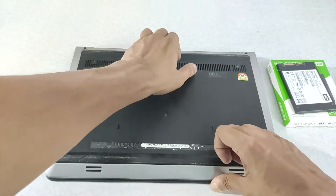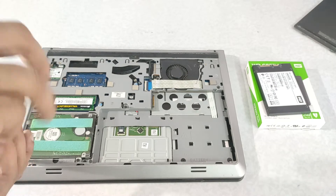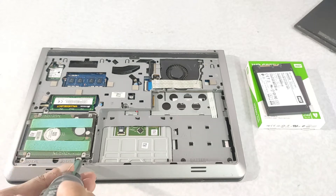Let me remove the back panel. I already removed my internal battery, so if you have an internal battery you have to remove it first. Now I am removing my mechanical hard drive.